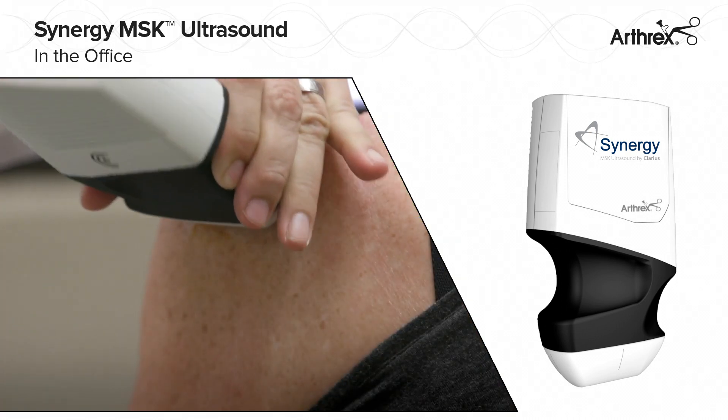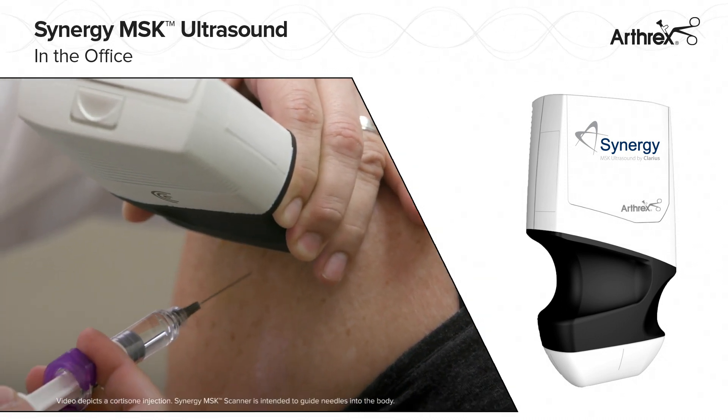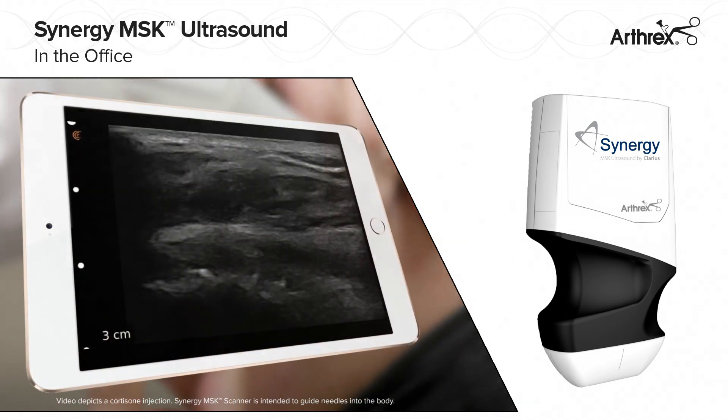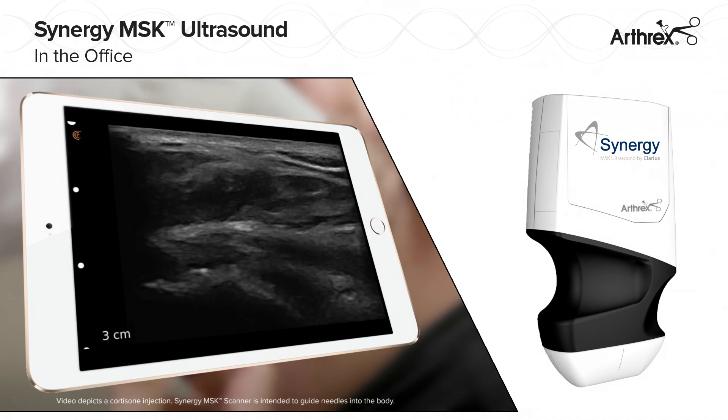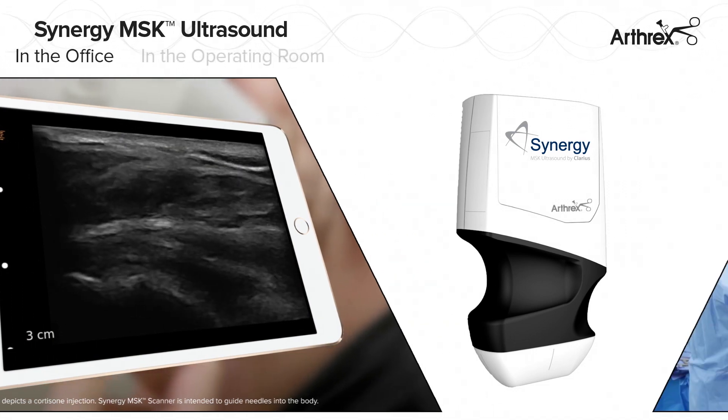Synergy MSK Ultrasound enables quick examination of patient anatomy and needle guidance under continued visualization. The lightweight metal-encased wireless design provides the freedom of portability from the office to the OR.